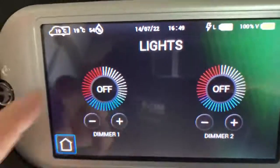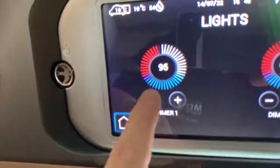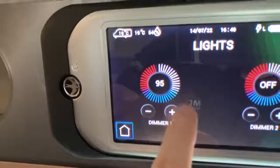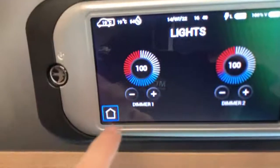Coming into the lighting menu, we can choose dimmer circuits one or two. Your vehicle may vary, but if I press there you can see the dimmer in the back has come on and I can dim that accordingly to my preference — it's going to be the same for the front. In this vehicle this is the dinette lighting, and it's as simple as pressing on or off, or using the plus or minus buttons to dim it.